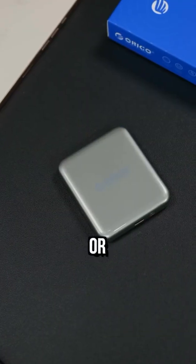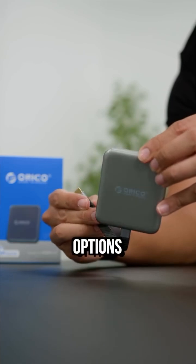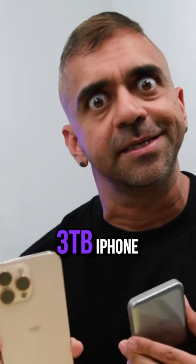It is available in grey or blue with 512GB, 1TB, and 2TB options — so imagine having a 3TB iPhone.